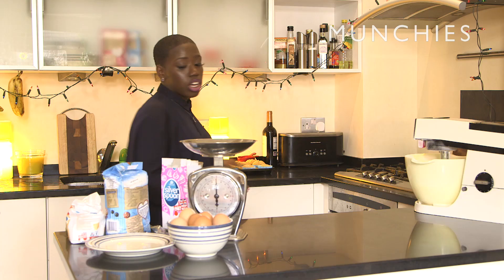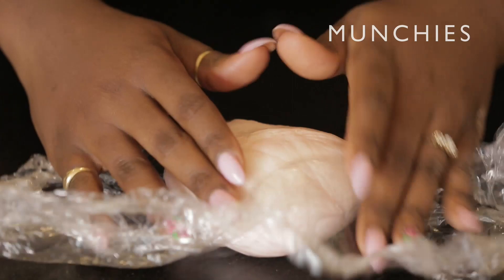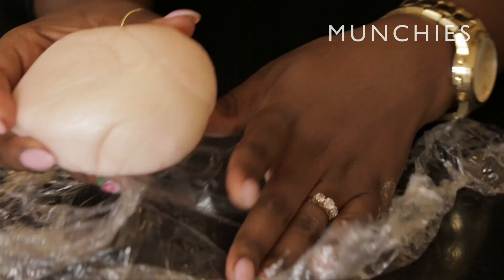Now guys, we are going to make the fondant willies. I know the excitement — I can't bear it. Remember at school you had play-doh or plasticine that you could build stuff out of? This is the sugar version, so it's totally edible. I've already pre-coloured mine — I've tried to do like white man willie pink. I don't know if I succeeded, but you get the point.